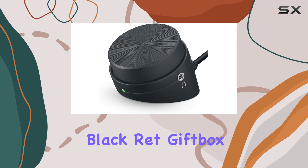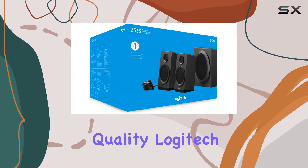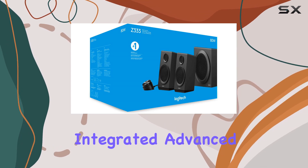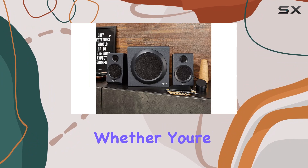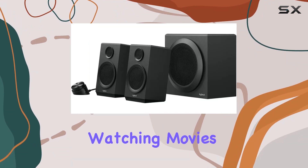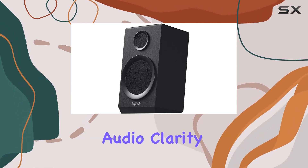The unit, with its black-red gift box packaging, exudes a sense of premium quality. Logitech has seamlessly integrated advanced connectivity technology, making it easy to connect through the auxiliary input. Whether you're streaming music, watching movies, or gaming, this speaker complements your entertainment setup with remarkable audio clarity.